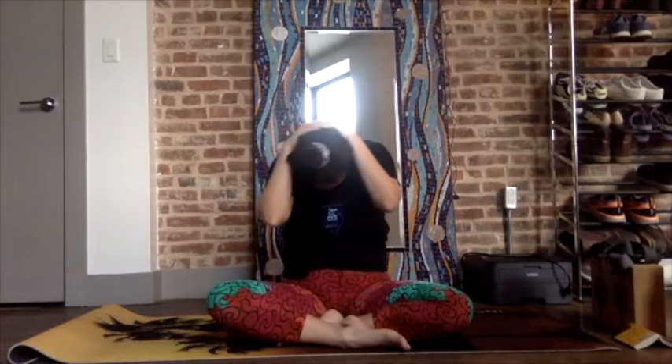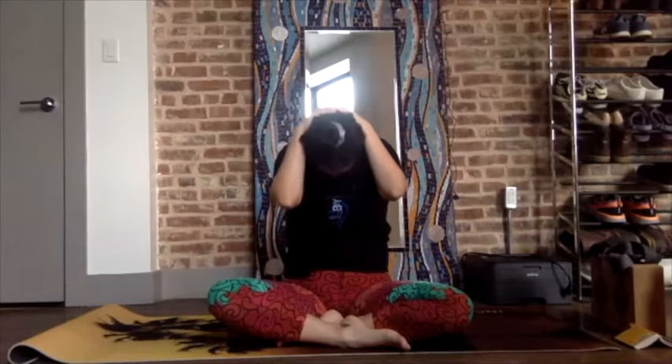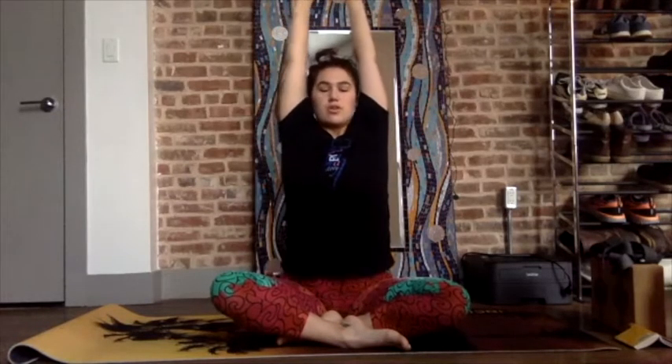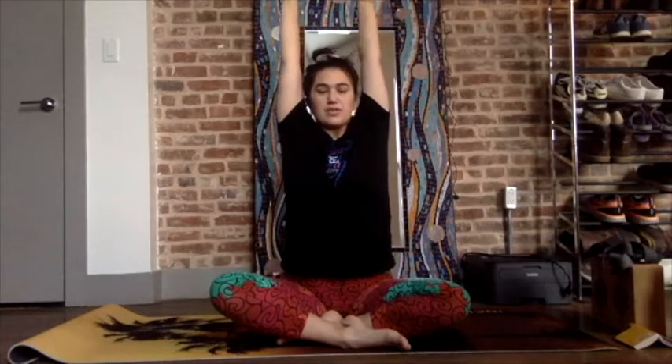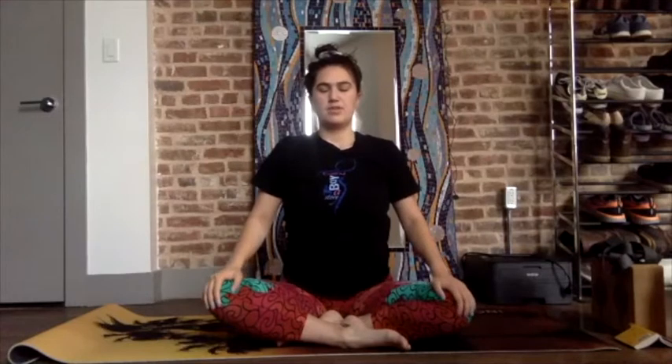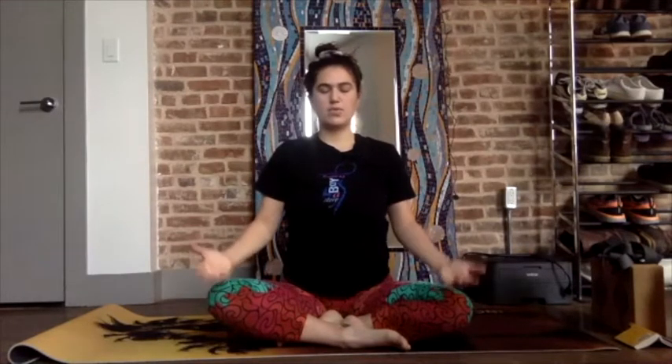Inhale, exhale — roll all the way up through the spine, stacking the vertebrae. Inhale, reach, reach, reach, spread the fingers, inhale, hold the breath. Exhale, exhale, exhale. Bring the hands to the knees with the palms face down to ground, or palms face up to receive energy.